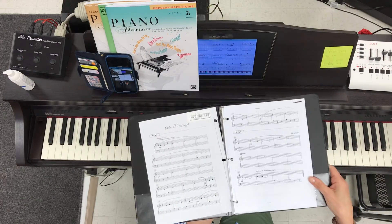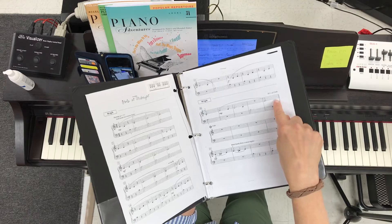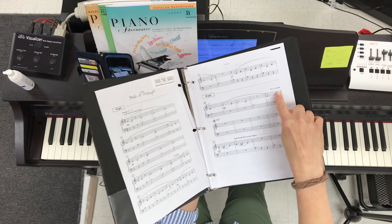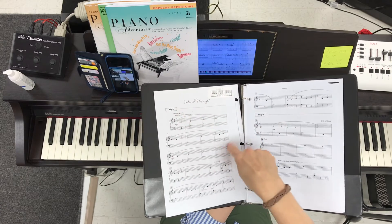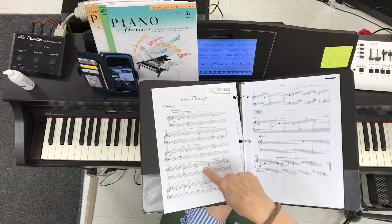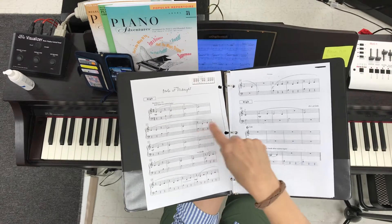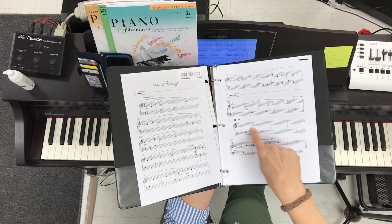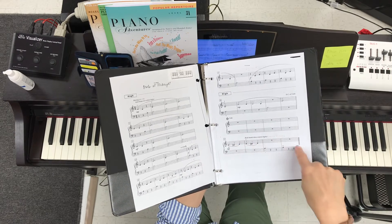The other confusing thing about this is that when you play all through this section, you get to the DC al Coda. That actually means to go back to the beginning — kind of like a repeat sign, but it's different — because then when you get to the coda symbol, you're going to jump from here over to the coda section. For you, that will be pretty easy because you'll be resting for four measures and then playing to the end.